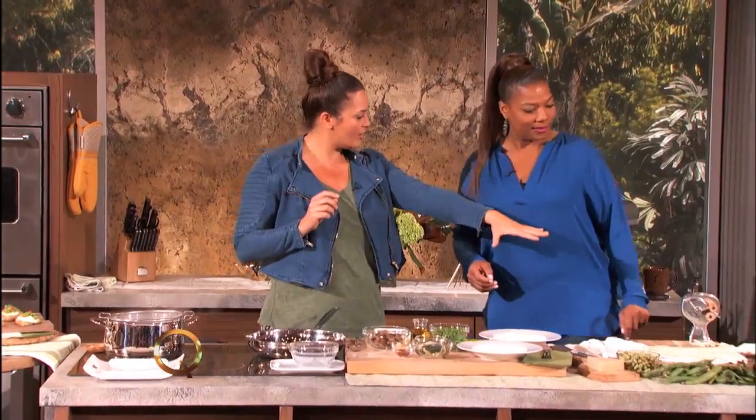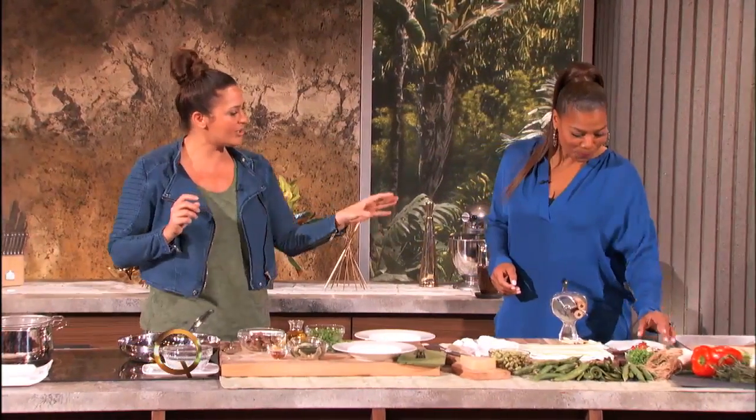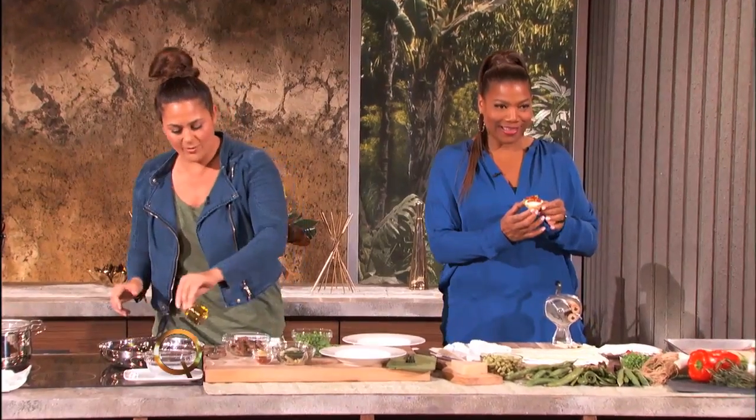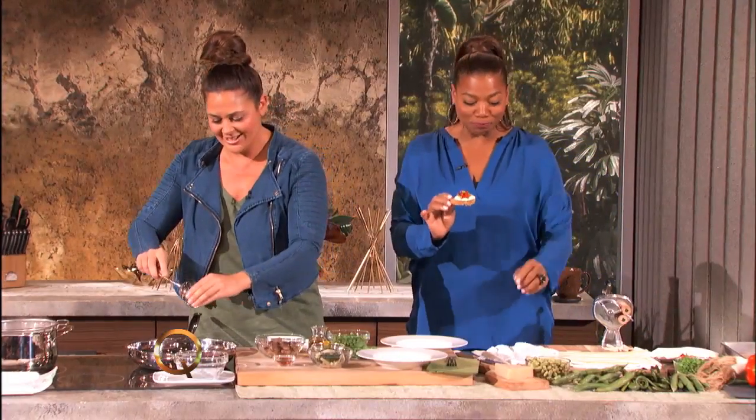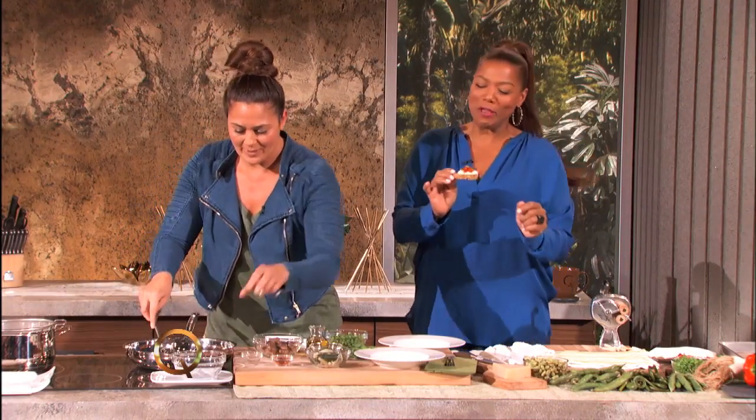I'm going to start on the sauce, but I want you to have a little snack. We're talking about the seasons of spring, so it's a fava bean and roasted pepper bruschetta — you can nibble on that while I start on the sauce. Fava beans? Like Silence of the Lambs? I was just going to say, do we have a nice Chianti to go with it? Got a little distracted by the flavor.